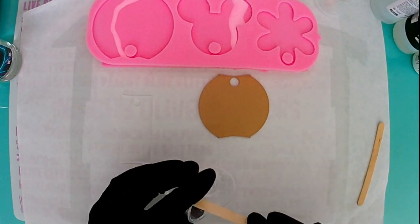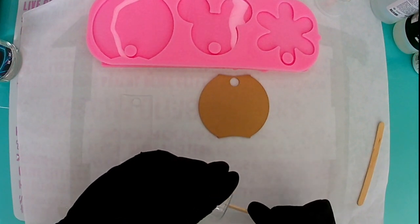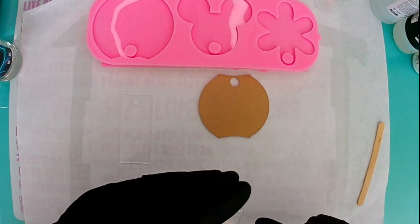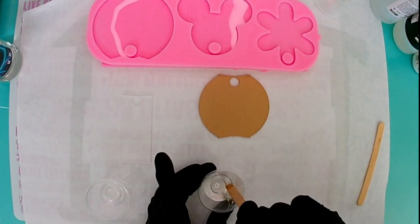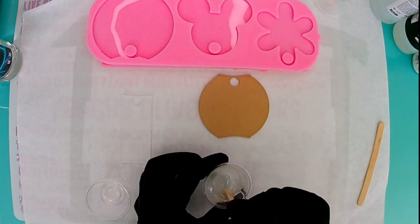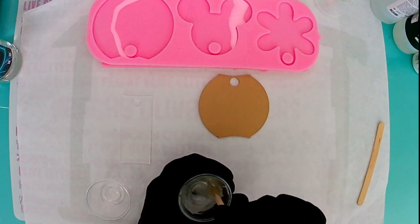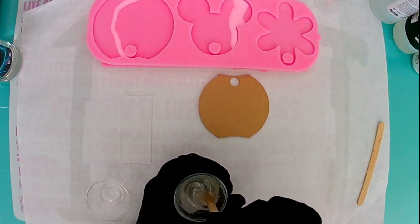I'm going to mix up about 5 ml of epoxy, and I'm going to add some alcohol ink to this epoxy, just because I want a little bit of coloring for the background before I add my glitter. I'm going to let that sit for just a little bit while I work with the fast curing epoxy, because I want this to thicken up just a little bit so that it's not super runny and doesn't run off the sides of the tag.